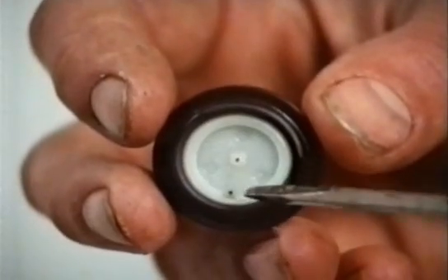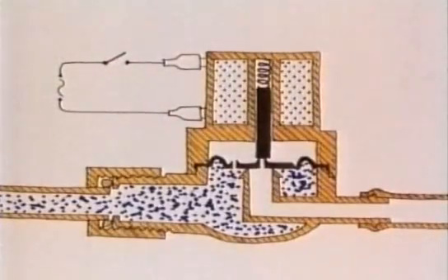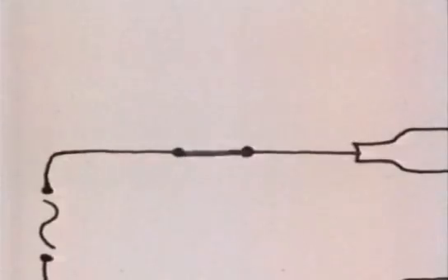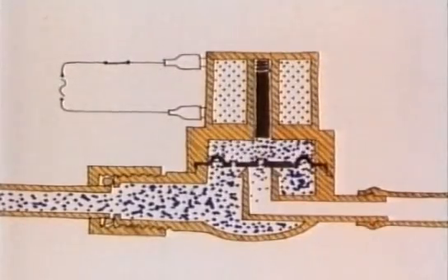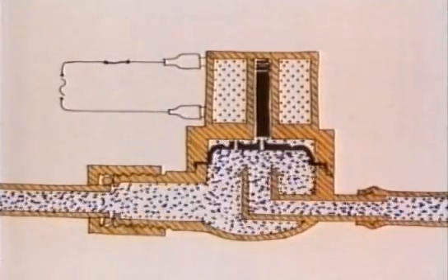In this disc there are two tiny holes. The hole in the side lets water into the space above the disc, and then the water pressure itself keeps it down. When the current is passed, the piston uncovers the centre hole and lets some water leak out. This lowers the pressure above the disc and lets it pop up and the water flow through.